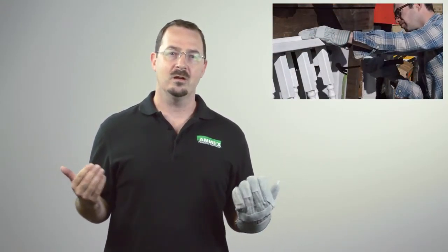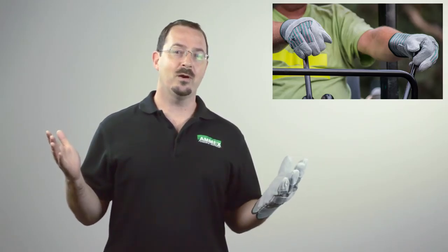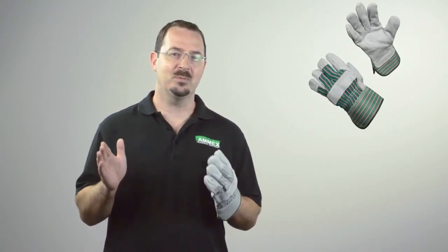Amex Split Cowhide Work Gloves are commonly used for utility work, machinery operation, driving, agriculture, ranching, trailer and truck operation, and construction. They are sold 12 pair per package and 10 packages per case. Those are the 816 DP Series Split Cowhide Work Gloves by Amex.